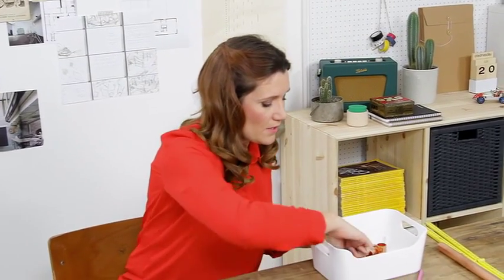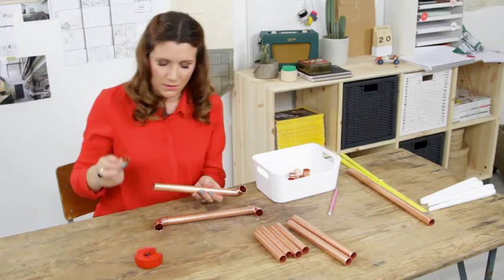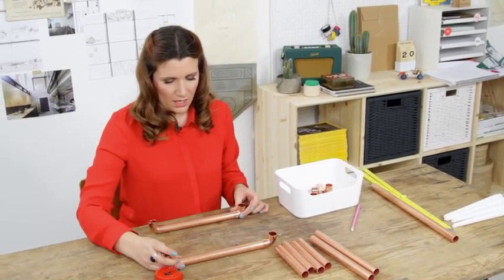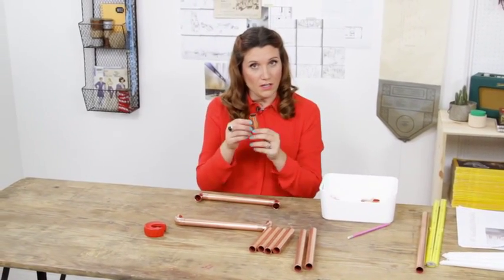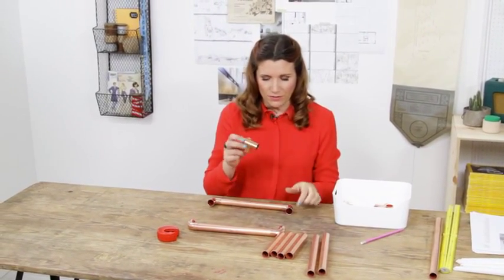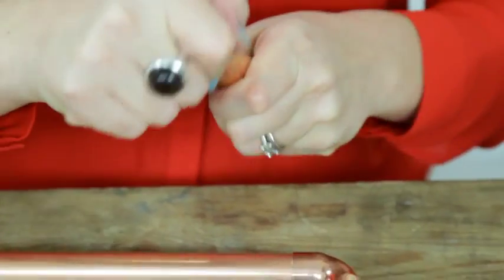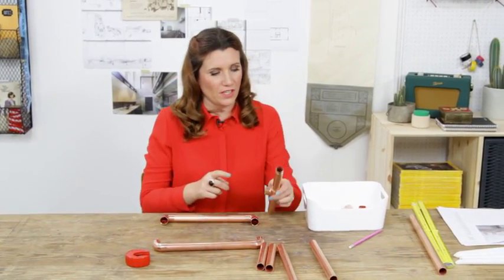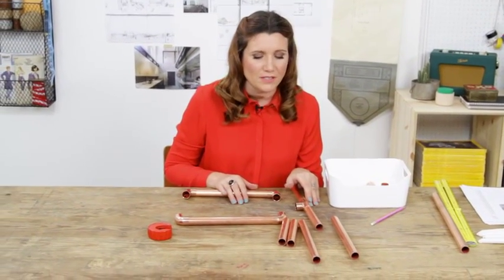And then I need to get these ones, which are called elbows — so that is the base. These ones are T-pieces, for obvious reasons. So you pop one of those on each of those ends and then you need to keep doing that until you've got four of these. And I've just realized that I haven't cut enough pieces of pipe.